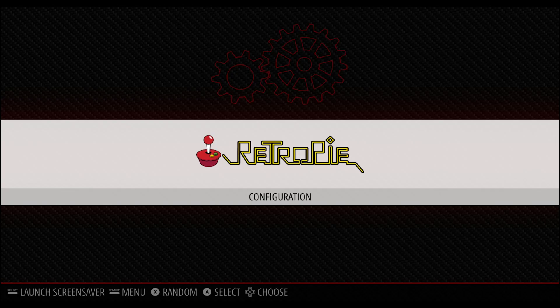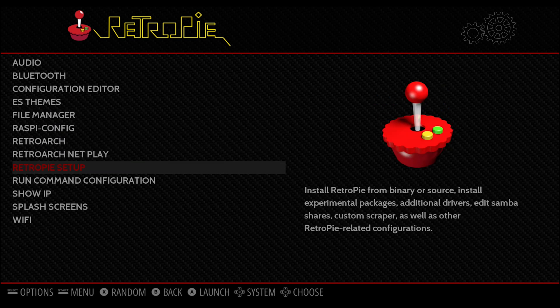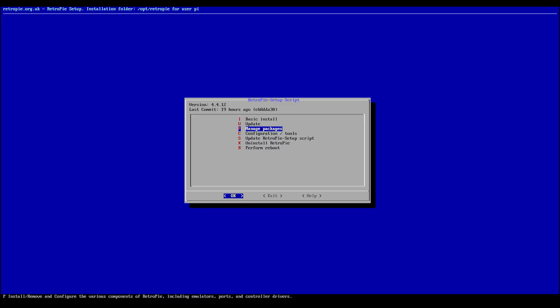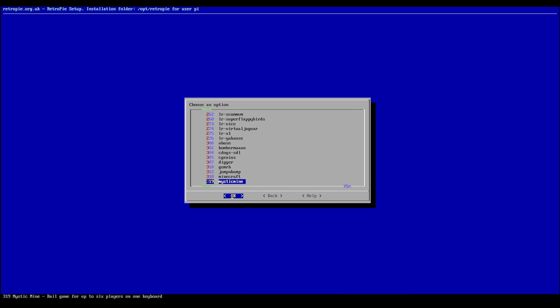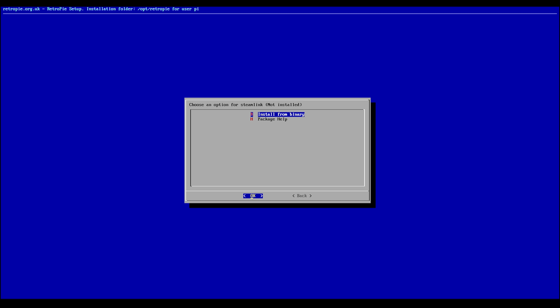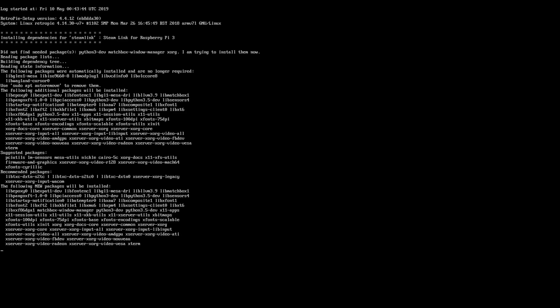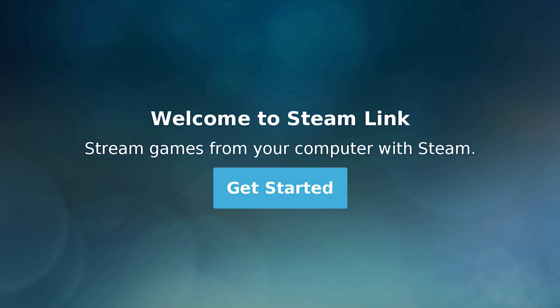Hook up a keyboard, mouse, and monitor to the Pi, and then boot it up with the image of RetroPi. Once it's finished loading, go to the settings. Here you have to click on RetroPi Setup, then click Update RetroPi Setup Script, and after that finishes updating, click on Manage Packages, then click on Manage Experimental Packages. Here you'll have to scroll through a list of experimental packages and find the Steam Link package. Select it, then select Install from Binary and reboot your Raspberry Pi. Once it turns back on, go to the Ports menu and select the Steam Link, and you're basically done.